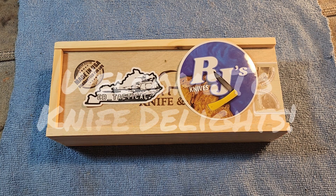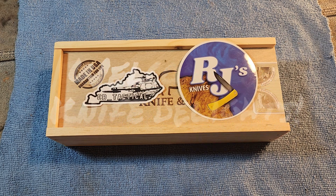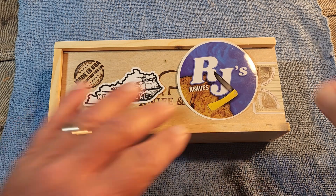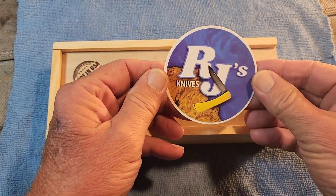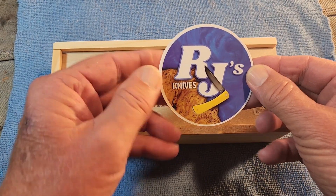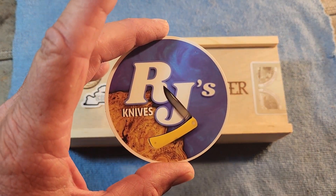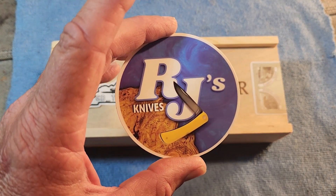Hello and welcome to Knife Delights. It's time for a Fixed Blade Friday. I've been doing a lot of fun Knife Friday videos for the last year or so, but RJ's Knives started a Fixed Blade Friday and he's been doing some fixed blades because he's got some to review, and I thought it's time to participate in RJ's open tag here.